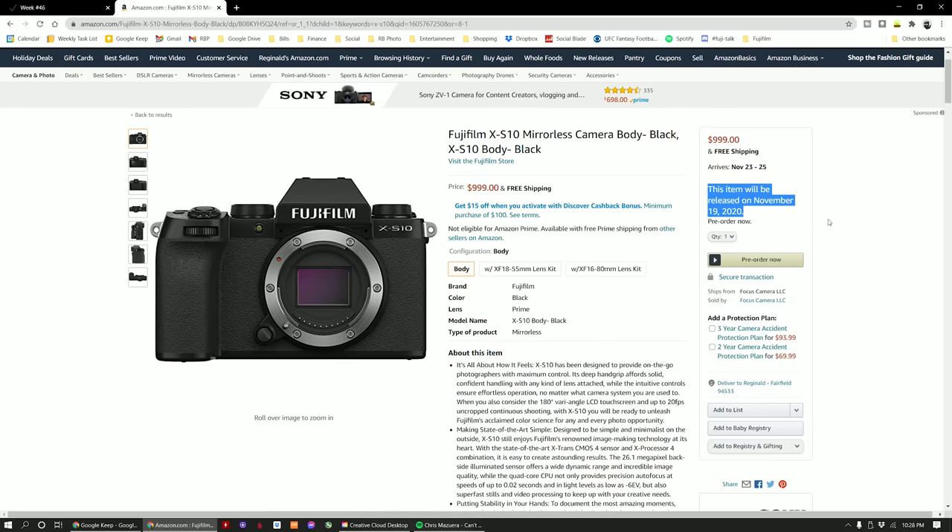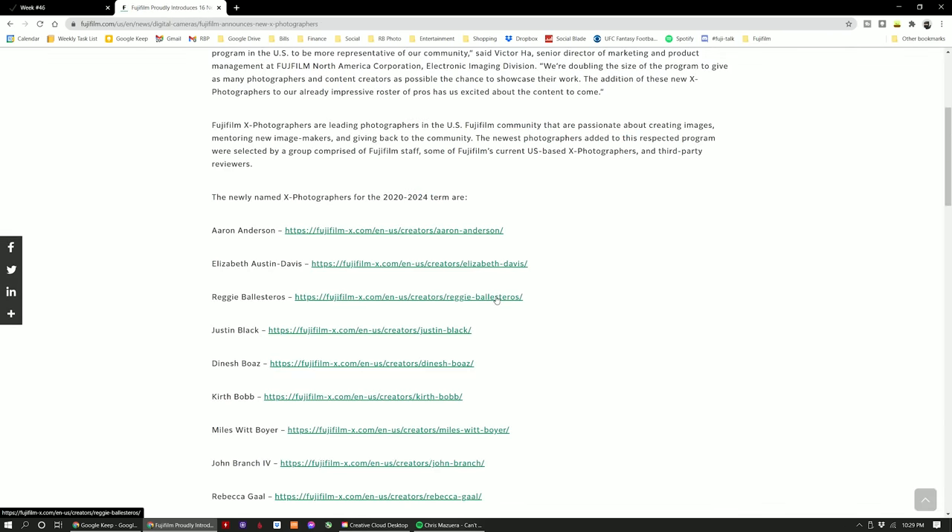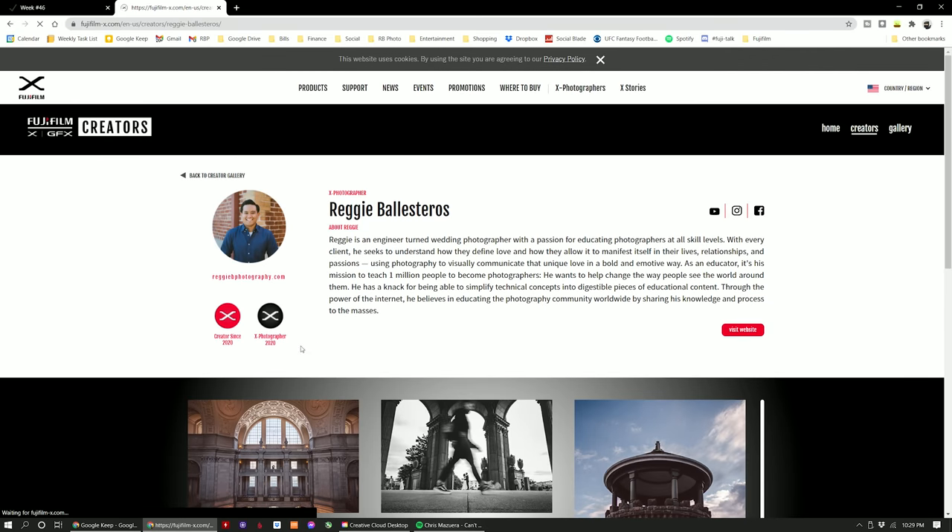In this video, I'm going to give you my honest first impressions of the brand new Fujifilm XS-10 from the perspective of a professional wedding photographer, a professional portrait photographer, a YouTube content creator, and most importantly, a dad — a dad who wants to document his growing family in a beautiful way with both still photos and video.